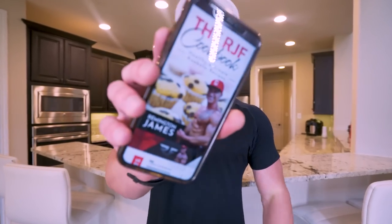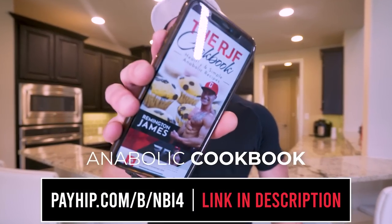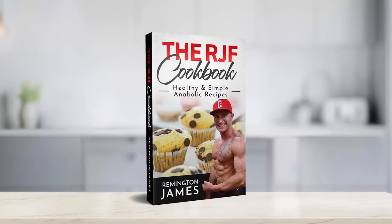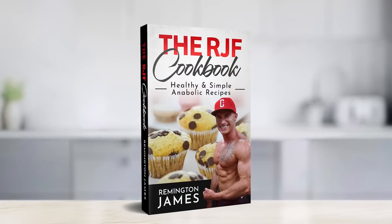If you want to have the ultimate cookbook in your pocket with every recipe from the channel so you're eating good, feeling good, and seeing results, don't forget you can find this at the first link in my description box. The RJF Anabolic Cookbook filled with all the secrets, tips, and tricks to make sure your diet is one that's actually successful and one you actually enjoy. Plus, you get it once and every time I add a new recipe to the channel it gets updated for free, so it really is the gift that keeps on giving. Hit that link down below to check it out.